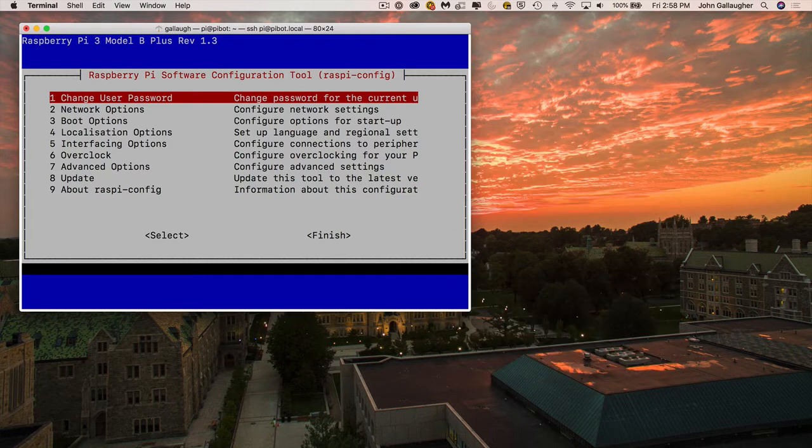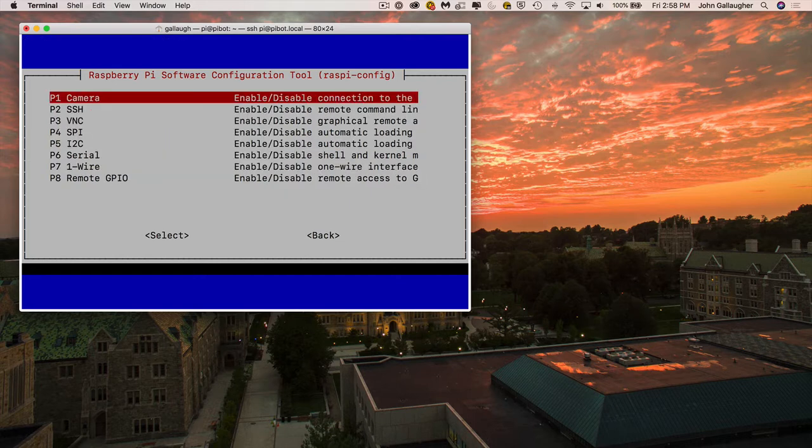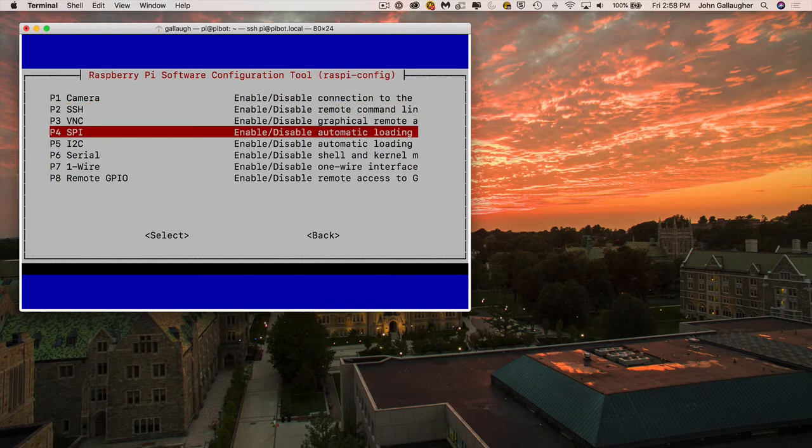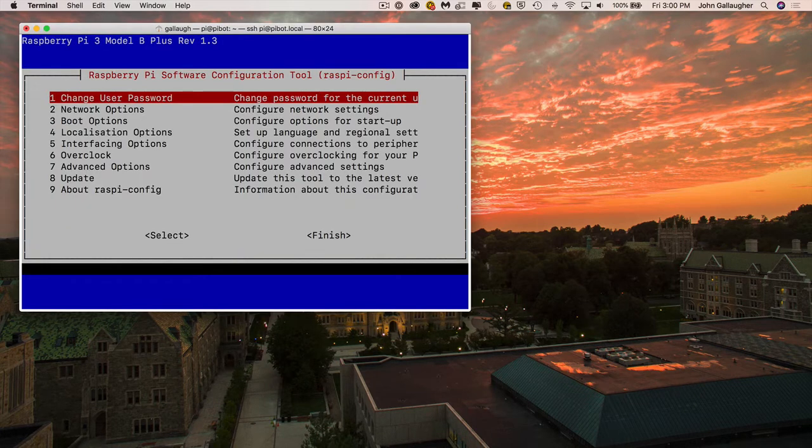To set up SPI, press the down arrow to 'Interfacing Options' again and press Enter. Inside Interfacing Options, press the down arrow until you get to SPI, press Enter, press Enter to select Yes to install SPI. The screen will flash — press Enter at OK and you've done the installation. Press the right arrow twice until Finish is selected, then press Enter to leave the configuration tool.